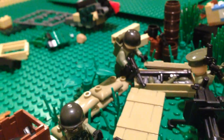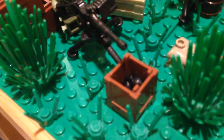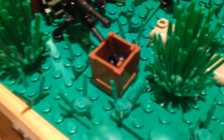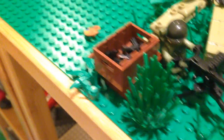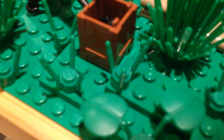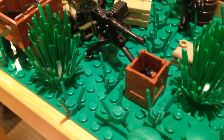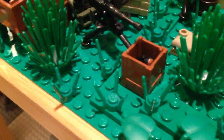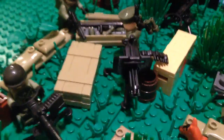One thing I can't really get over with these minifigures is some of the heads they use. But I guess it's better than just heads without printing — that'd kind of suck. And then just some ammunition clips in there — those are actual BrickArms. As are these grenades. Actually, these grenades came with the pack, now that I think of it. I do have some BrickArms grenades, but I used only non-BrickArms ones for this one.